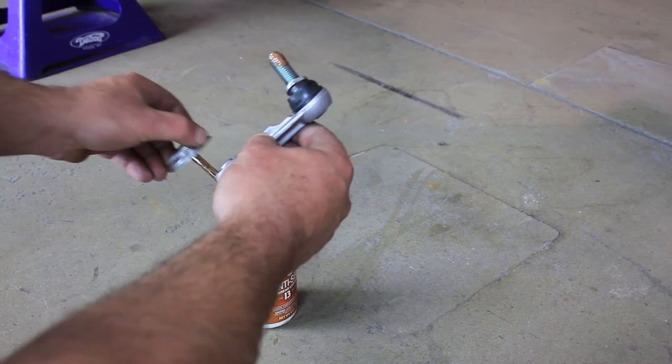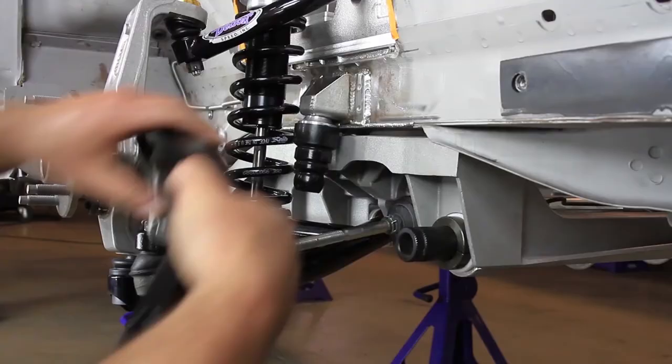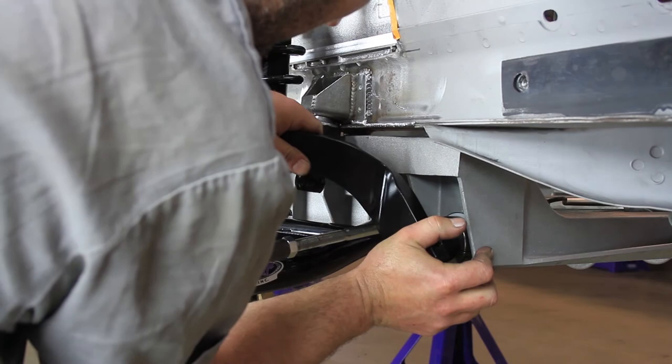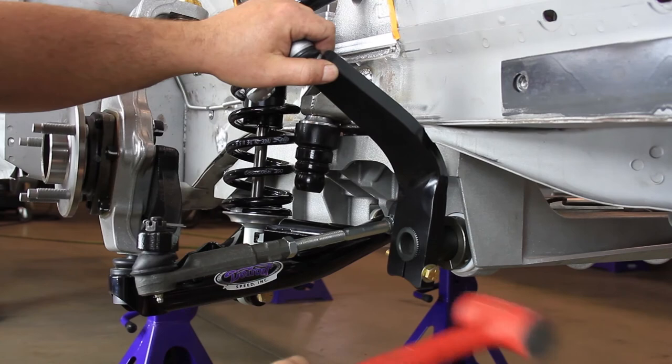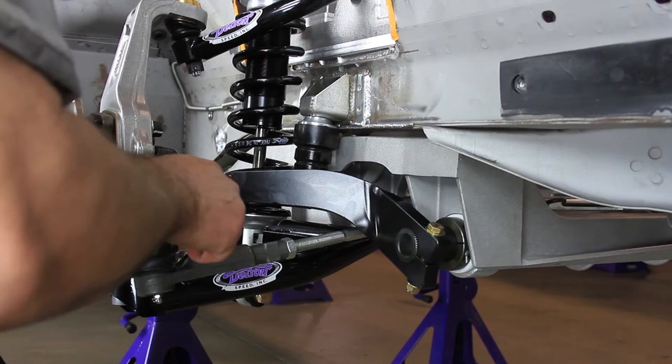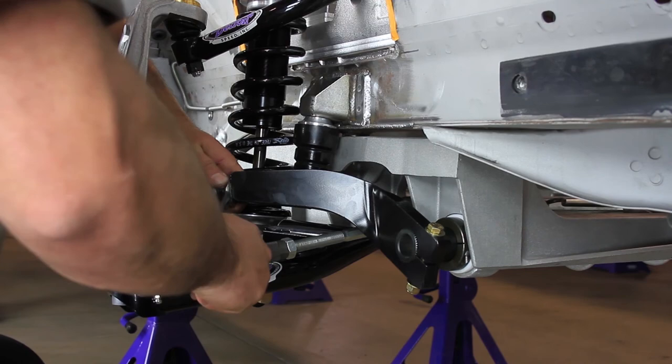Using anti-seize on the threads of the anti-roll bar end link, fully thread one end of the anti-roll bar end link into the threaded hole on the end of the anti-roll bar arm. Slide the anti-roll bar arm onto the splines of the anti-roll bar. Install the provided bolt, nut, and washer into the anti-roll bar arm with red Loctite and tighten. Insert the anti-roll bar end link into the mounting bracket on the lower control arm. Tighten the end link into the anti-roll bar arm with an 18mm wrench. Make sure the anti-roll bar arms are timed properly so they are lined up with each other on the anti-roll bar splines.